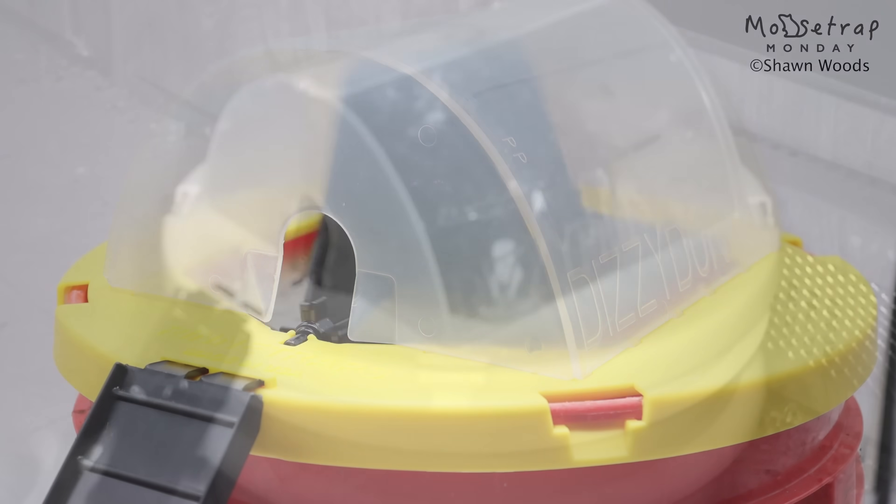If you have a mouse problem, please consider clicking the link in the description and purchasing one of the mousetraps I invented. It's called the Dizzy Dunker mousetrap and I consider it to be the greatest mousetrap ever made.